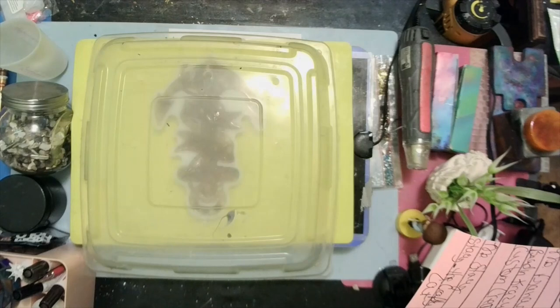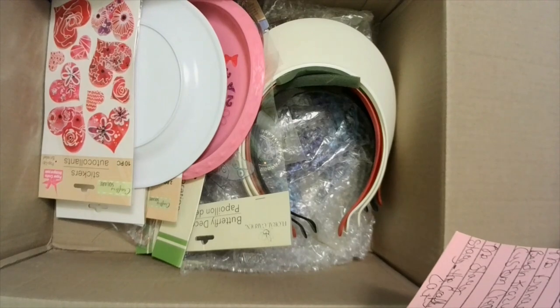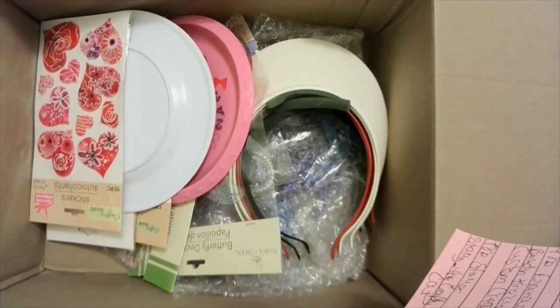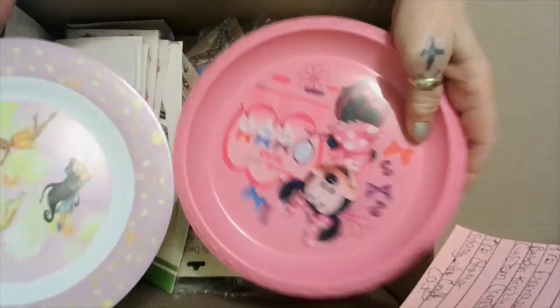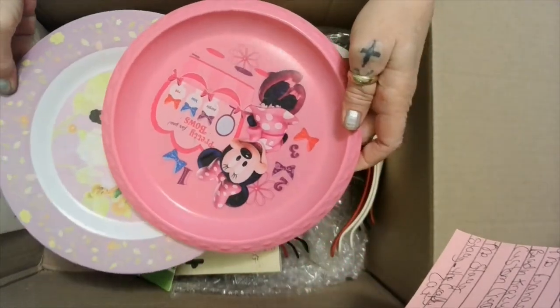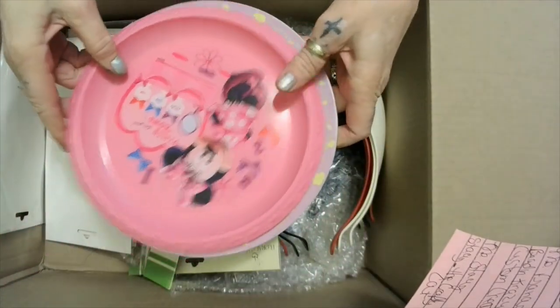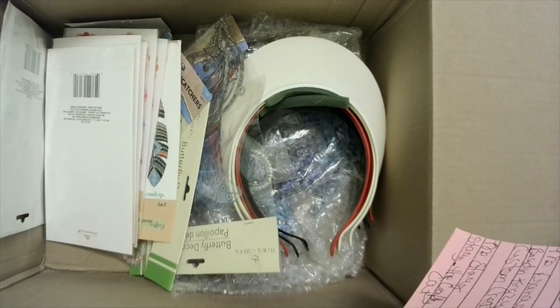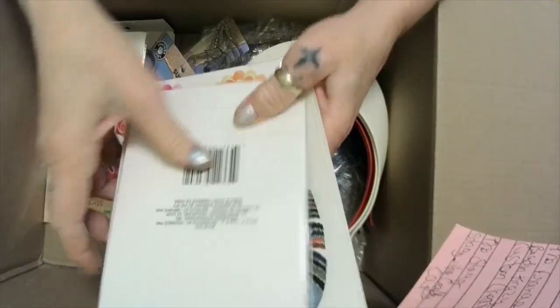Now we have Miss Francis's box — I think Miss Jenny too, she said Miss Francis and Miss Jenny. These right here were for Lillianne, so I'll have to give them to her when I see her. Hopefully it won't be but a couple of weeks and I'll get to go visit. I can't wait to see that baby's sweet little face.